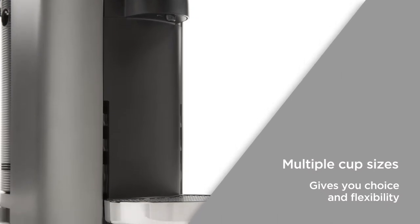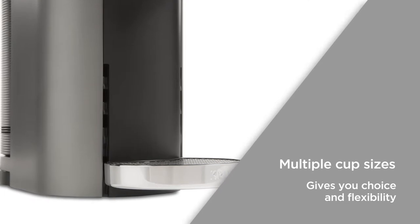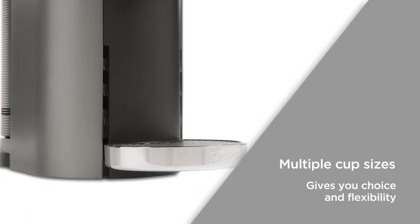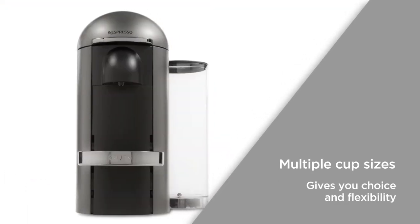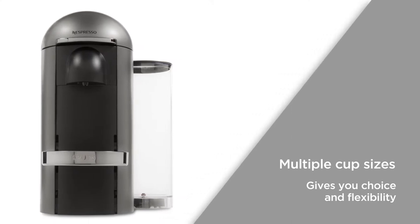With multiple cup sizes which come from three different capsule sizes, you can choose the size and type of coffee depending on your mood. This gives you choice and flexibility with the capability to produce different coffees from just one machine.